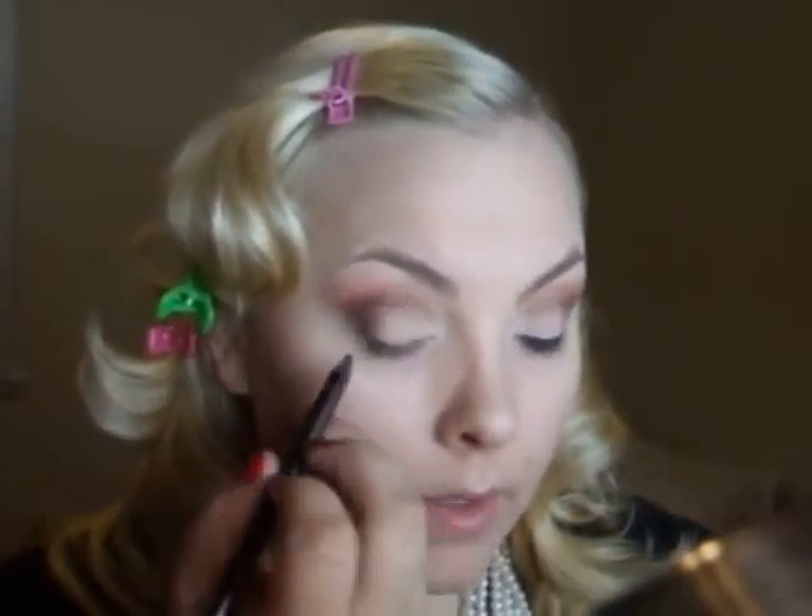I'm gonna add some Black Shock Liner by L'Oreal Hip — just add this right under my eye. Then I'm gonna take a Q-tip and line it out a little bit. I've decided to use my Fabu liner in black and just make the liner a lot thicker — I wasn't really liking the whole thin line.